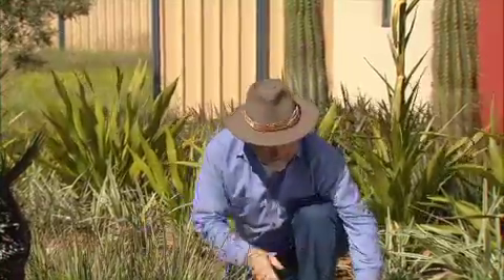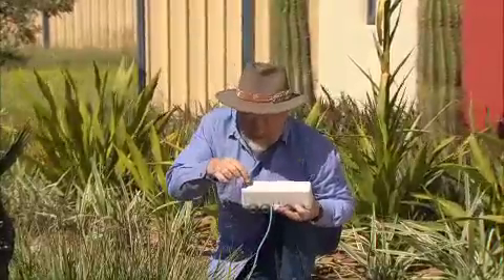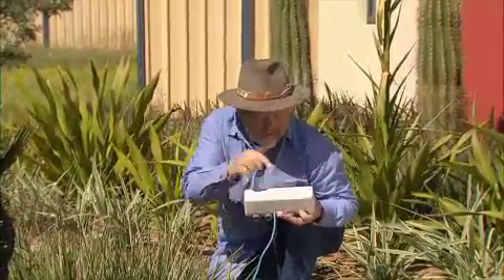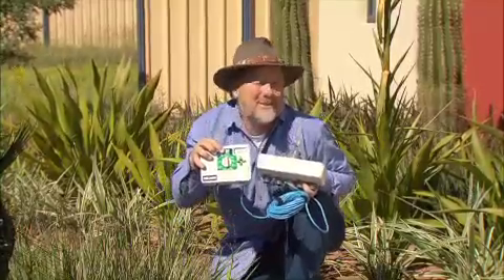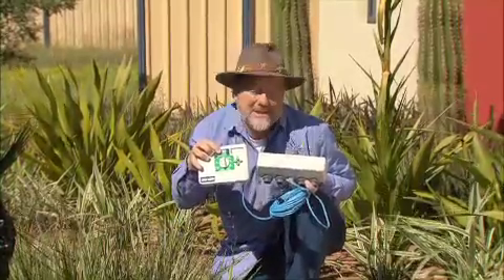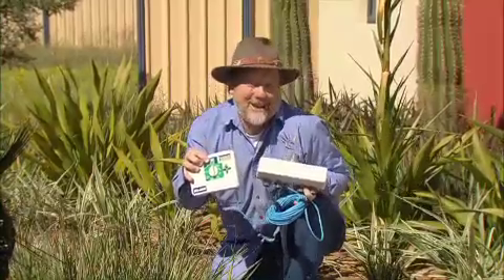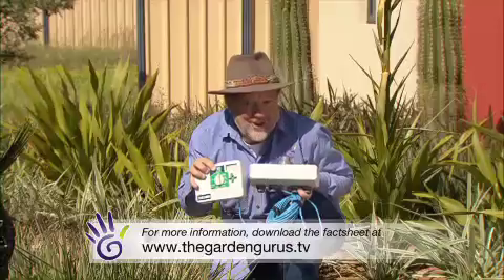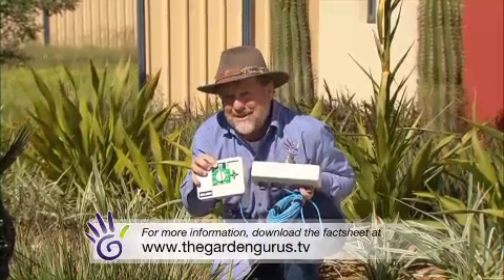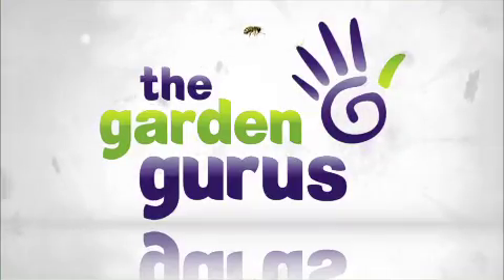The next level of sophistication is this electronic manifold. There are little solenoids built into each one of those four outlets, and it's hot-wired right back to a controller. This means that you can actually set the watering times of each one of those individual taps. So there you go — the humble garden tap with a bit of Holman technology gets transformed into a system that will allow you to water in many different ways right through the garden.